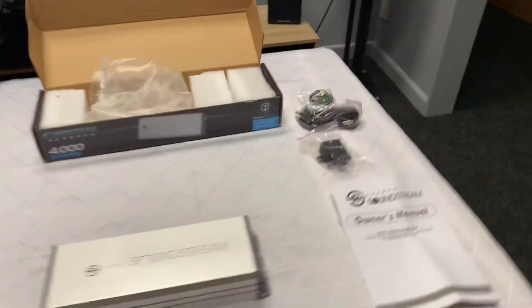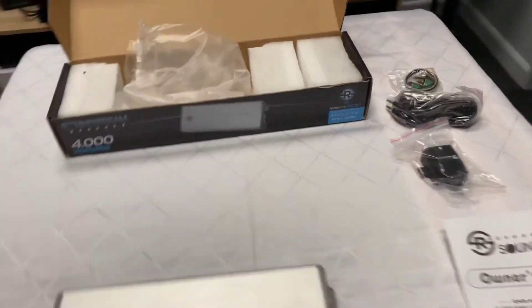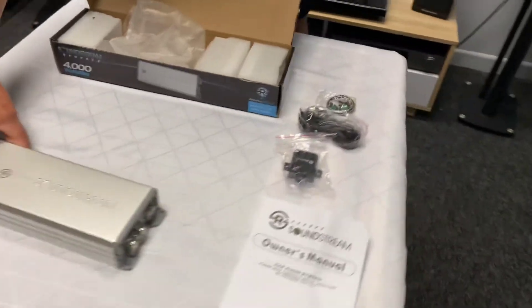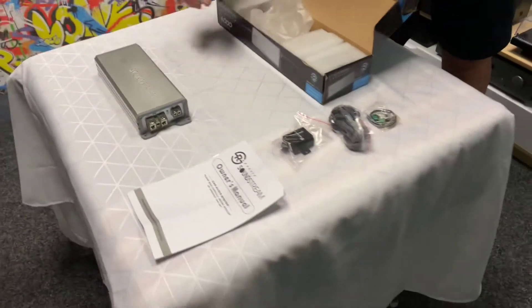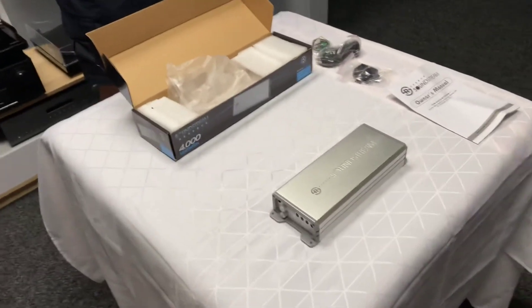So if you'd like to find out more information about this new RSM1.4000D, you can go to hifihq.co.nz for New Zealand or hifihq.com.au for Australia. I hope you've enjoyed today's unboxing and we'll see you next time on AB Sound Advice.